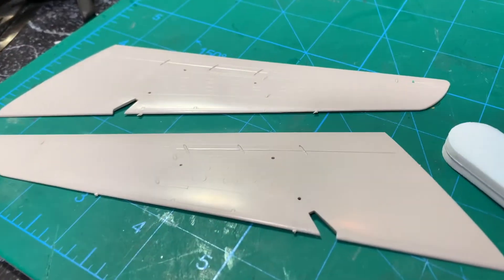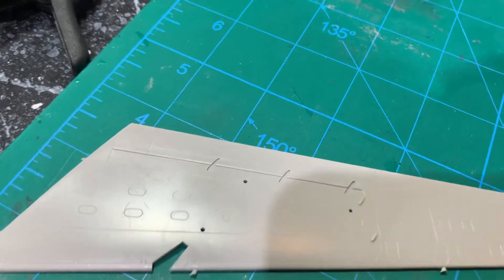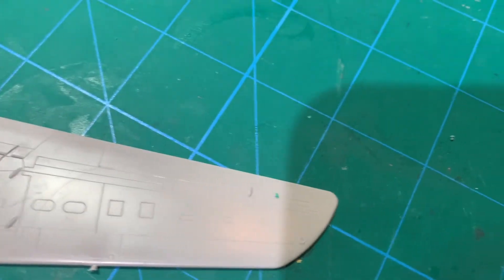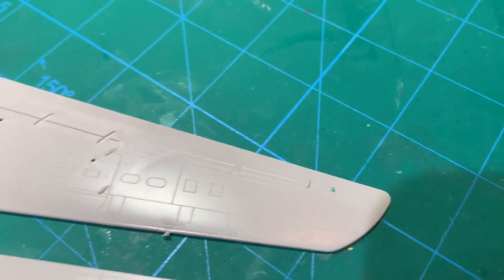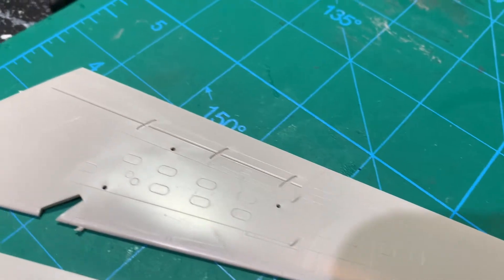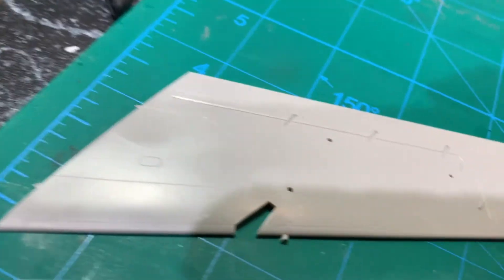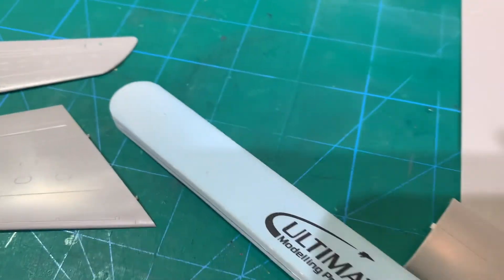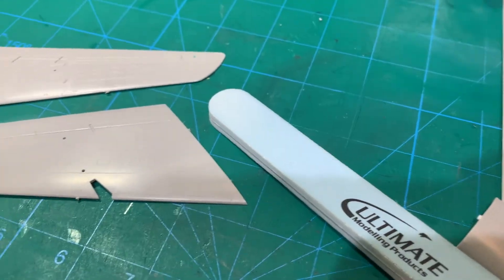Here, I hope you can see in this reflection — it isn't done yet — and you can see all that scratchiness and the swirls from the plastic. All those fine scratches, they all just came out with no problem with the lightest sanding stick.